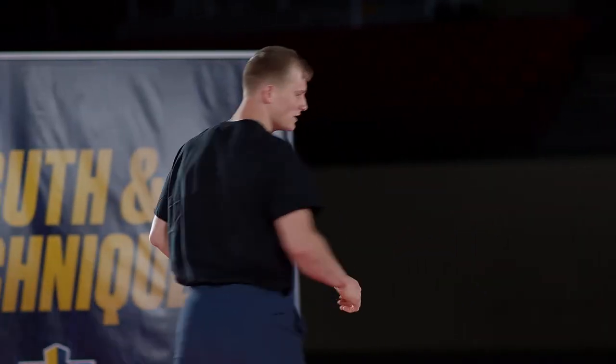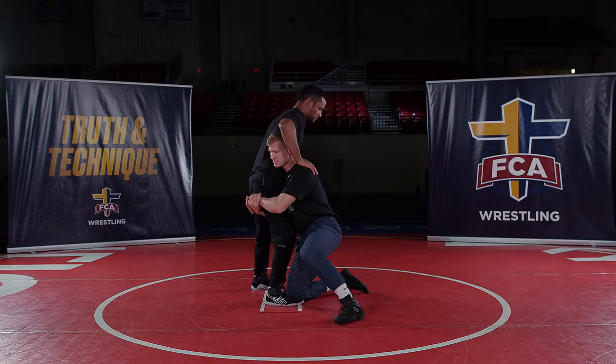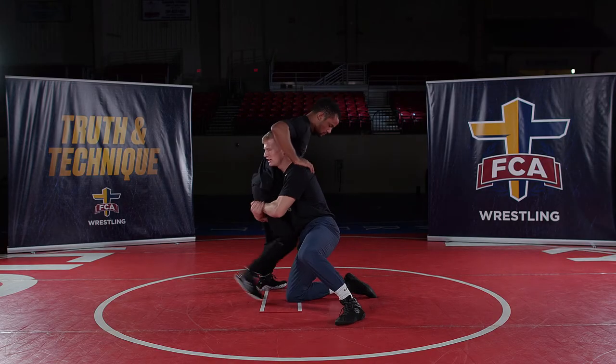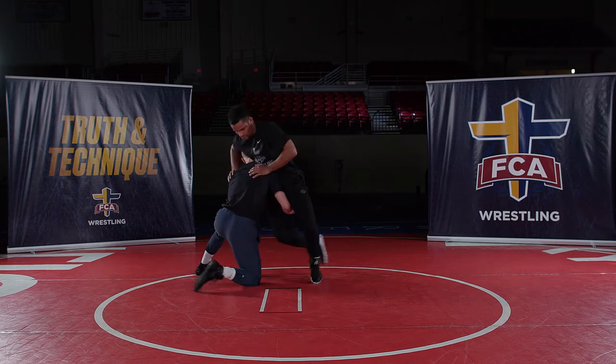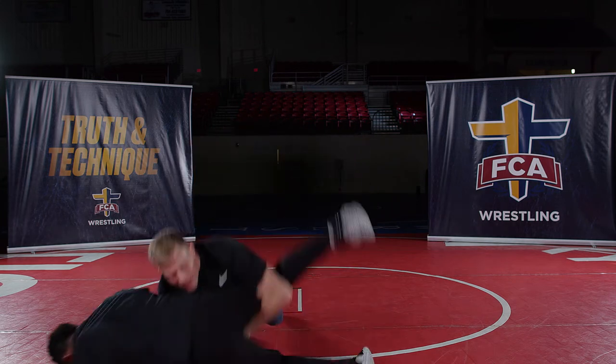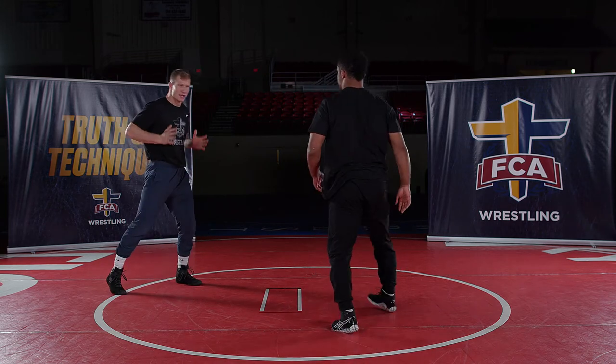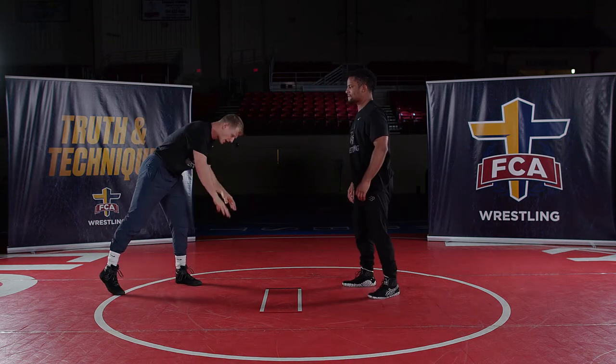It's a good drill to work on getting that momentum and coming back up to a correct position. Partner does a good job — he starts pulling the leg back and it's not a one-time thing. This is a wrestling match; we've got to work and work until we get to our driving finish. Partner is staying up, keeping his chest up, not going to his hands and turning down.